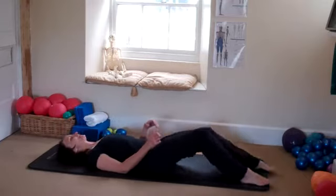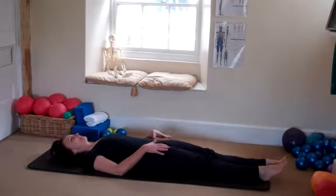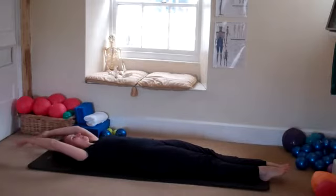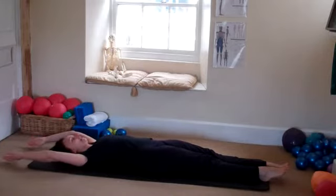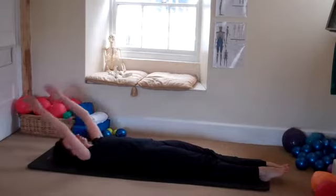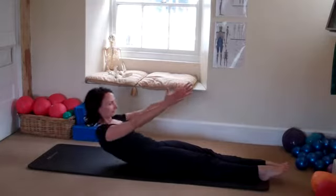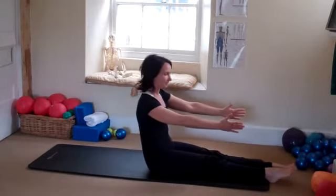Okay, roll yourself down, lengthen the legs out long, bring them together, squeeze the legs together, take the arms overhead. Just settle your back into the floor, take a deep breath in, lift your arms and as you breathe out, lift the head and the shoulders and come back up to your sitting position.